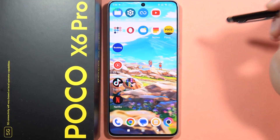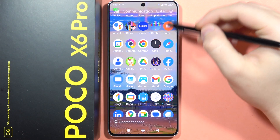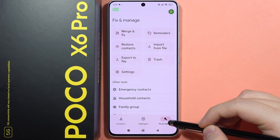If you want to export your contacts on the Poco X6 Pro, first you will have to go into the app drawer and locate Contacts. When you are here, accept everything and go to Fix and Manage.